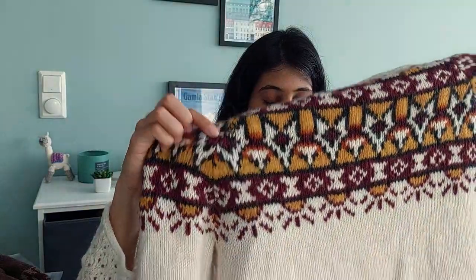Léttlopi is great for colorwork because it is a very light yarn. Some of my testers for the Maryland Height sweater knitted in Drops Nepal and the yoke sagged so much after blocking — because all those floats in colorwork really weigh down the fabric. Léttlopi does not do that. It's a great choice for colorwork because of its color-fastness and because it's so light but still so warm. Today at around minus 10°C outside, Kevin and I were perfectly warm in our Léttlopi sweaters.